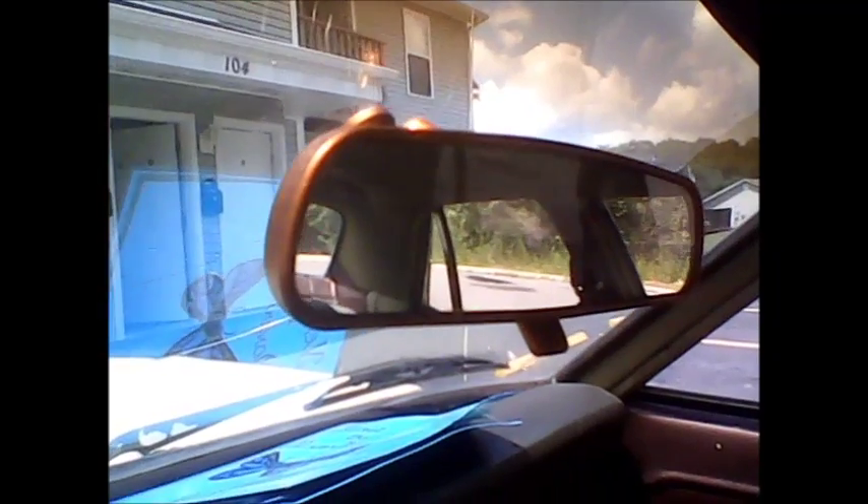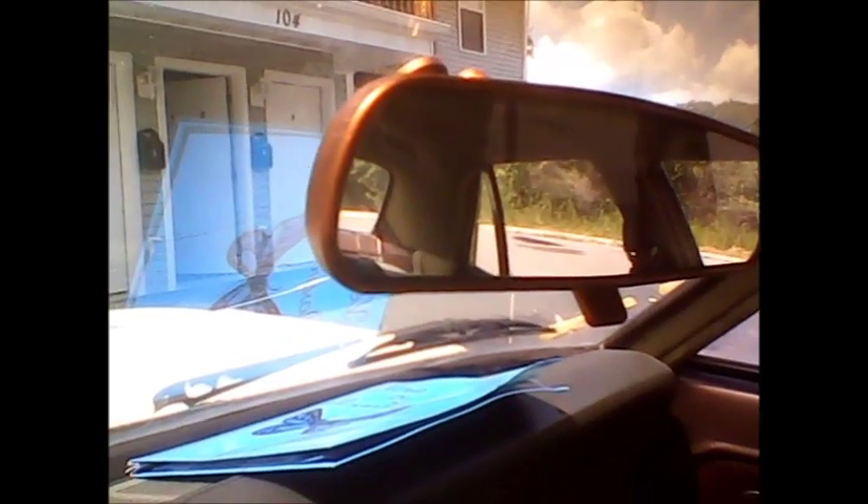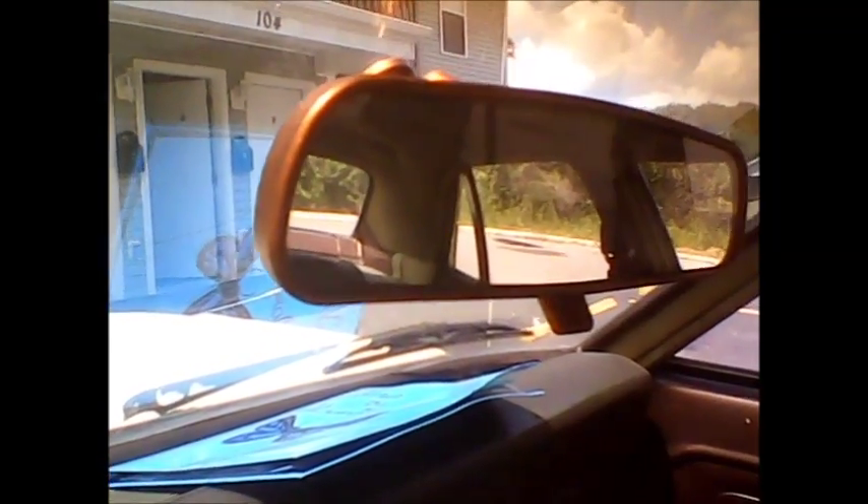She doesn't have a center console, and you could just buy one like that, throw it in there — but that's disgusting. But here's what we did to the mirror. So could we take what we did here on the rearview mirror and apply it to that console? I believe we can.